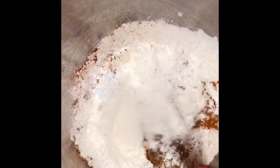In a large bowl combine flour, baking soda, nutmeg, cinnamon, cloves, baking powder, and salt together.